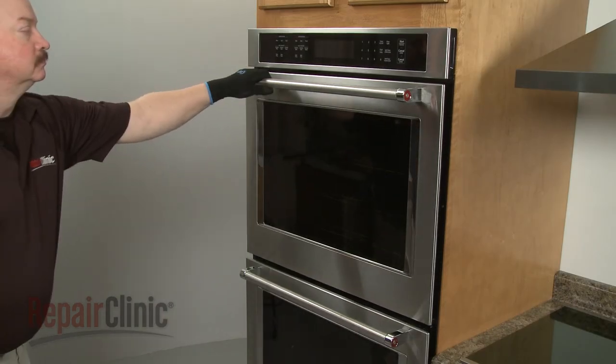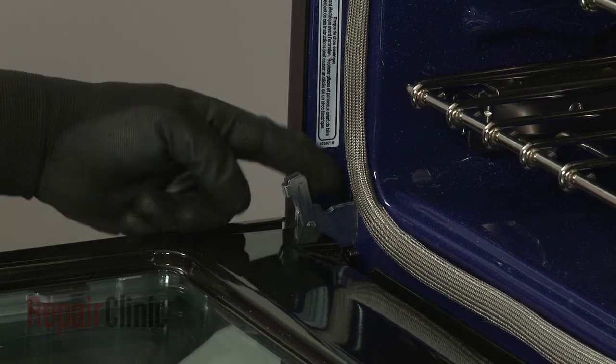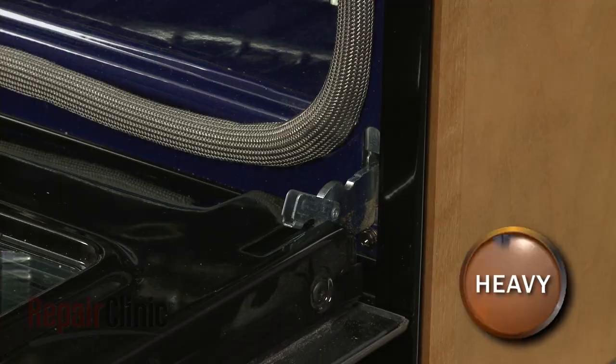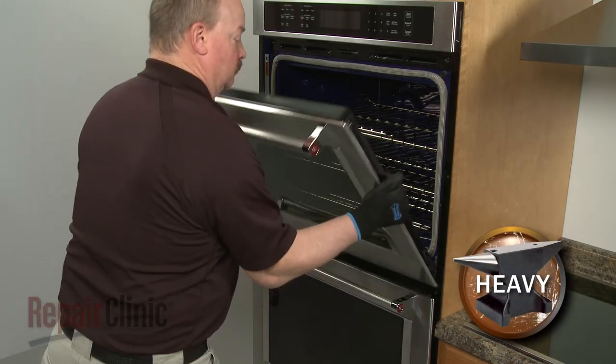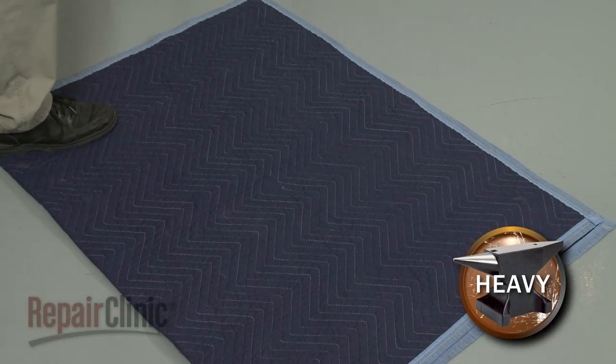Fully open the top oven door and rotate both door hinge locks back. Partially close the door, then lift and pull the door toward you to remove. With the handle side down, set the door on a blanket.